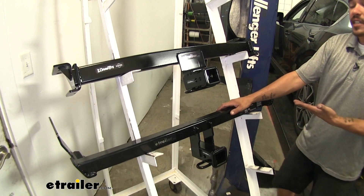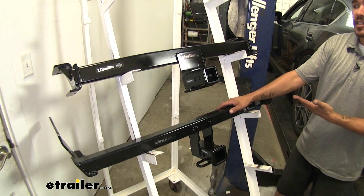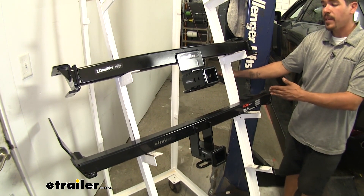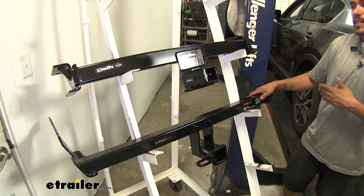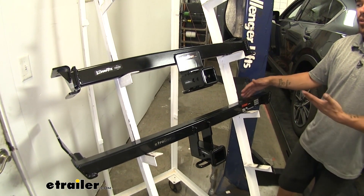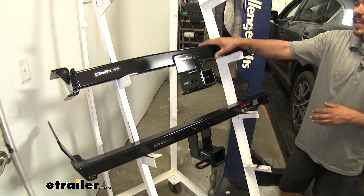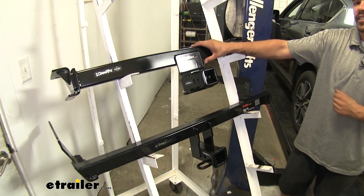Even though both hitches use four mounting locations, I did find that with the Curt having that long tab going along the side of the frame, it is slightly more difficult because you have to move some wires and work around that. Whereas with the Draw-Tite, you're not going to have to fight anything and it is just that slightly bit easier to get installed.